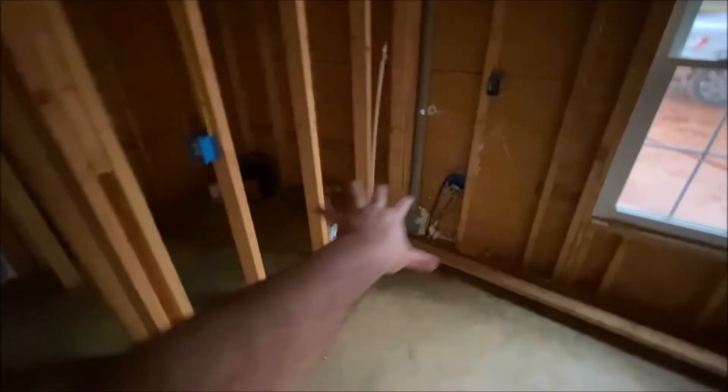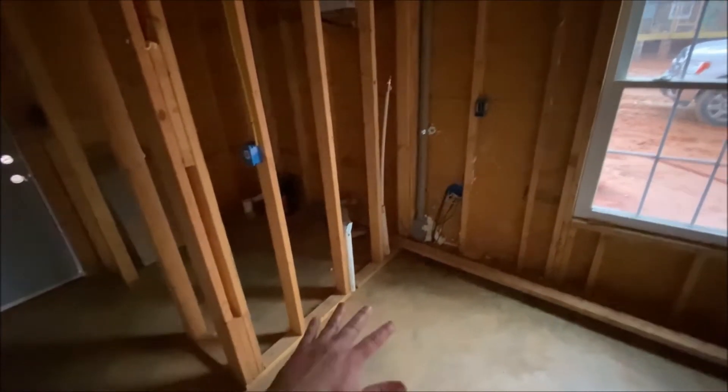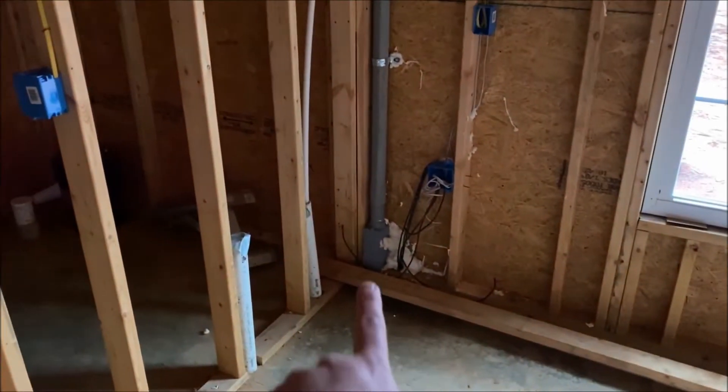Here's where all the wires come in and the internet is connected. There's going to be a GFI right there because right here will be a sink. I've already got the top for it — I may change out the sink but it'll have a bench right there with a drop-in sink.